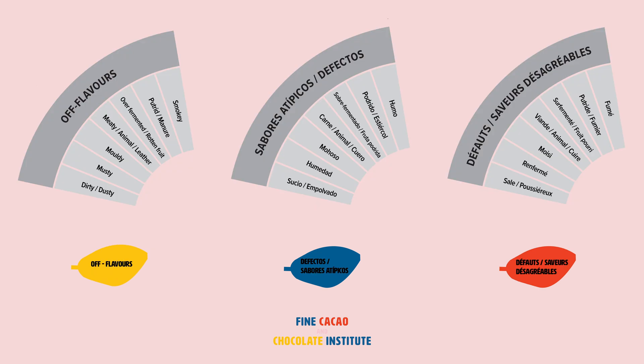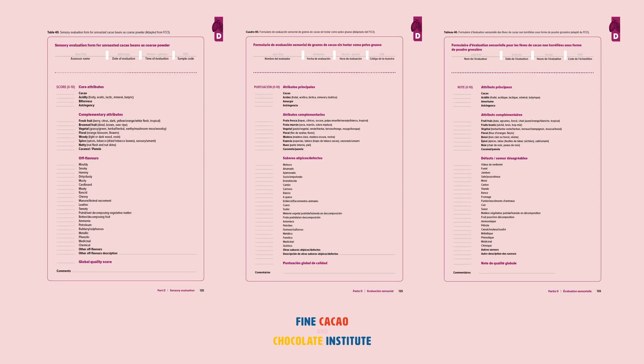Off flavors are characteristics that result from defects and may or may not be perceived in every cacao sample. These are described as moldy, smoky, hammy, and much more. Step 7: once the sample is characterized, score the global quality between 0 and 10.